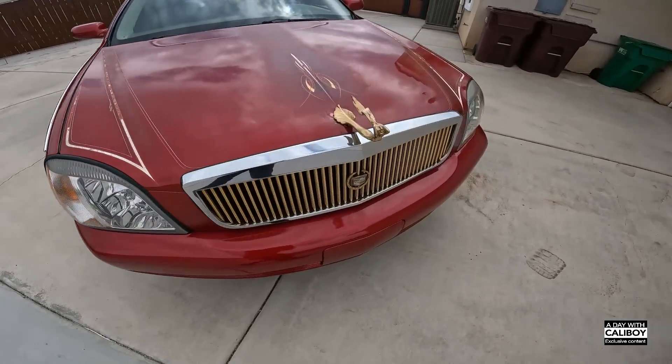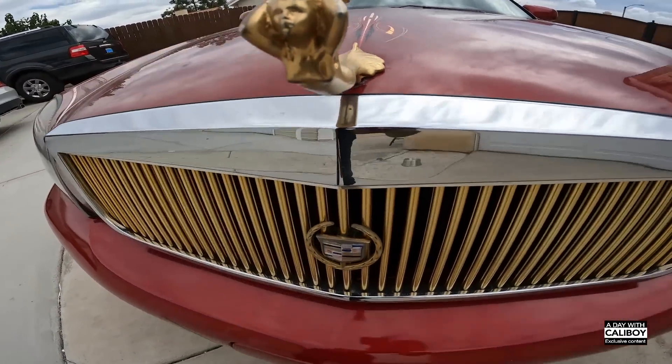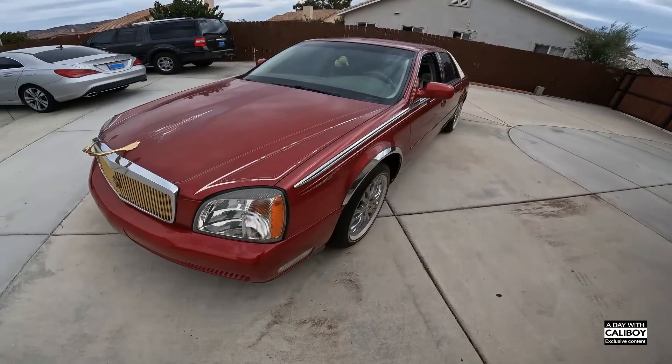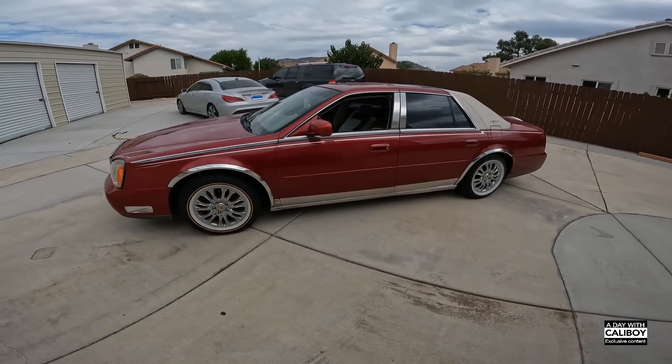Snoop's Seville y'all, you see that? She's been through a little wear and tear but hey, this is it man. All them old Dub magazines, all that stuff - Snoop in front of that bad boy, it's right here. That's crazy.